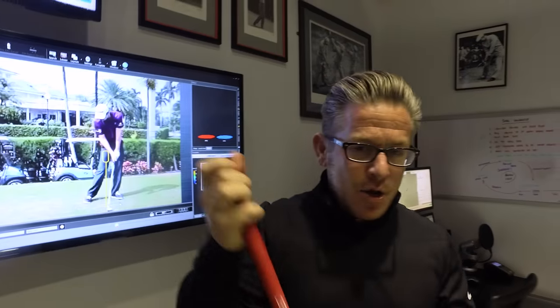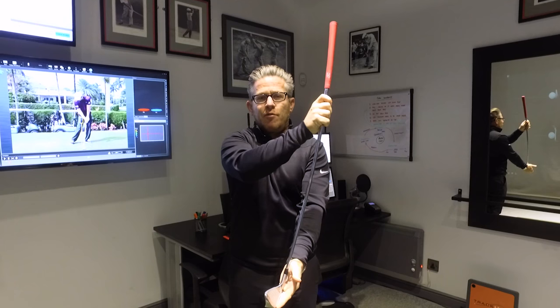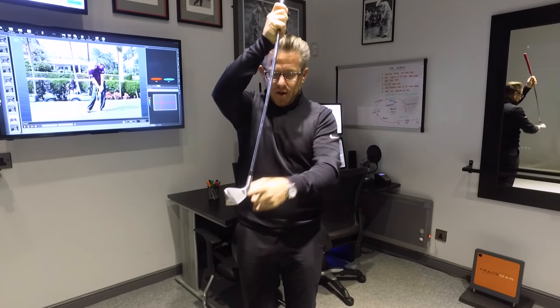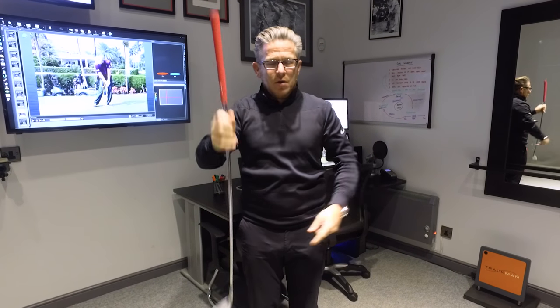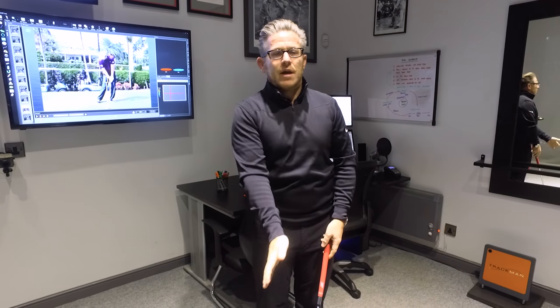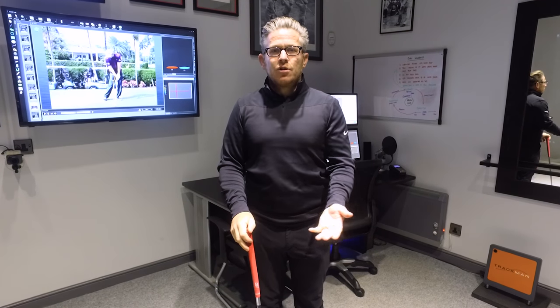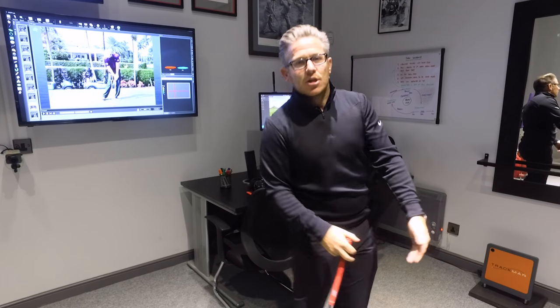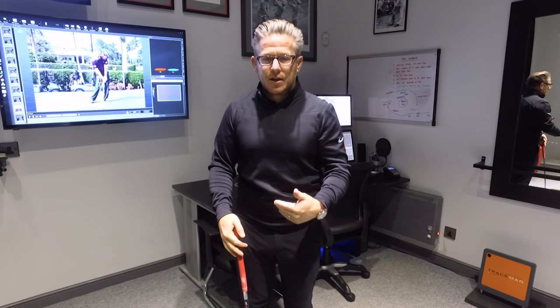So that's my number one gripe with this training aid. It's saying start off with my hands miles forwards to create this straight line, and I'm going to return my hands back to that spot. Well, surely I can just get my eight iron and push my hands forwards and be able to do that, and hopefully that's going to work, because it's the dynamics of the golf swing, the weight transfer and everything else that's going to get my hands further forward.